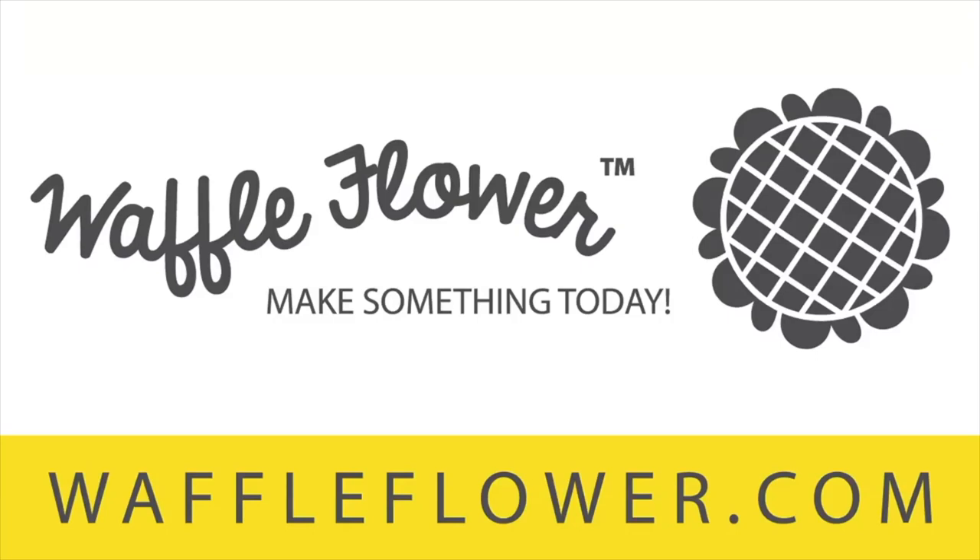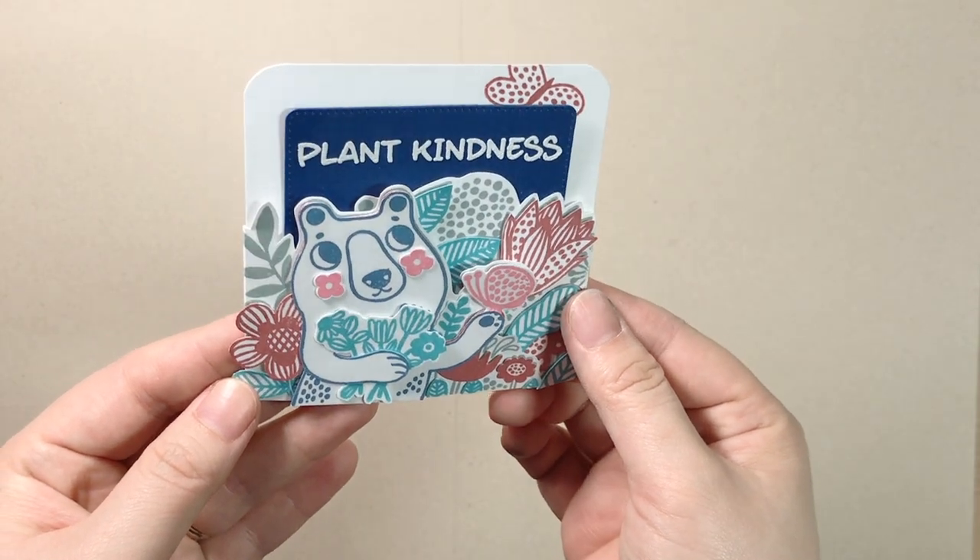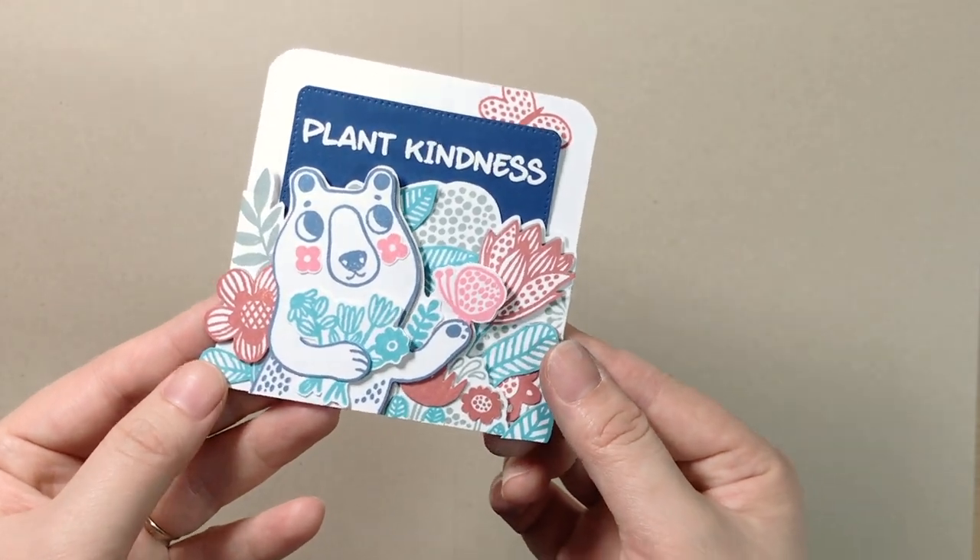Hi everyone, Nina here. Thank you for joining us in our year 3 celebration this week. Today I'm sharing some new inks I discovered lately. I used our Enveloper Kindness stamp set for this dimensional trifold mini card.